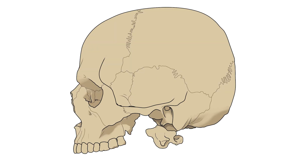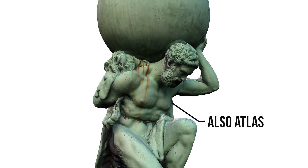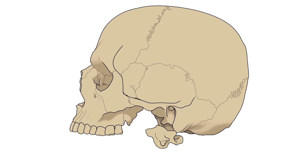First we have the articulation between the occipital bone at the base of the skull and the first cervical vertebra. This vertebra is also called the atlas, as it supports the weight of the skull like the Greek titan who held up the heavens. The joint between these bones is known as the atlanto-occipital joint, and allows the head to rock backwards and forwards.